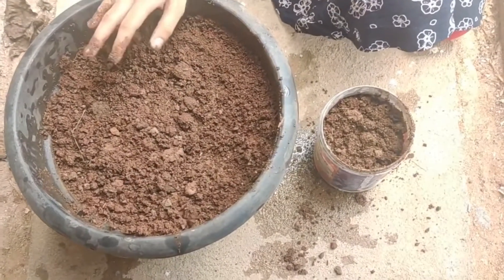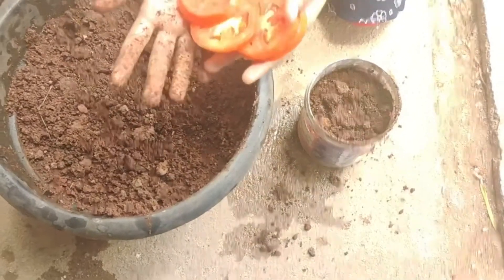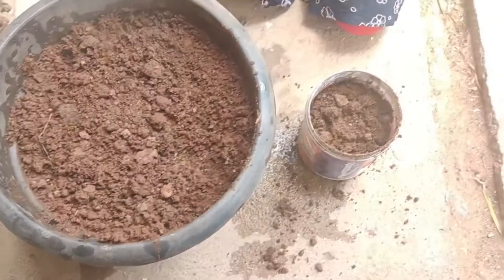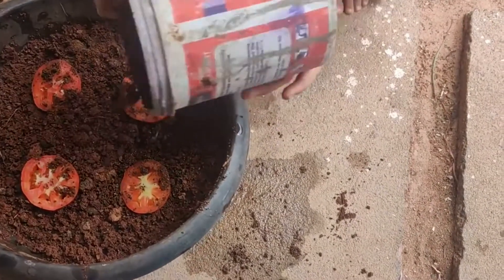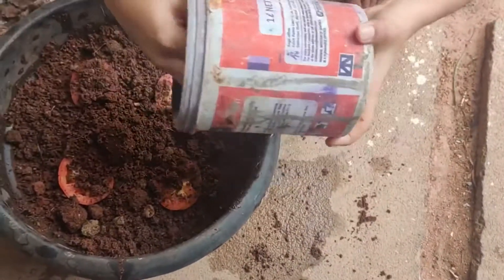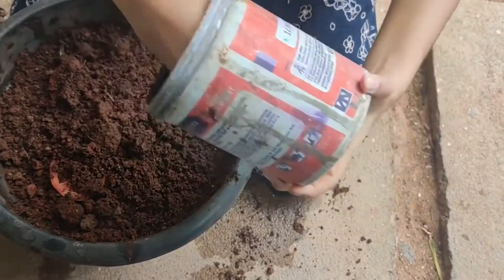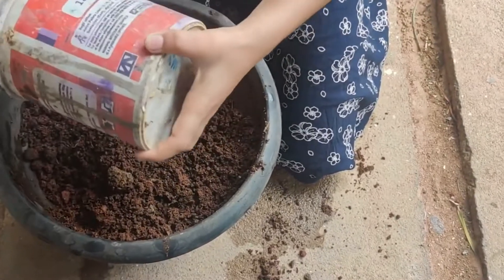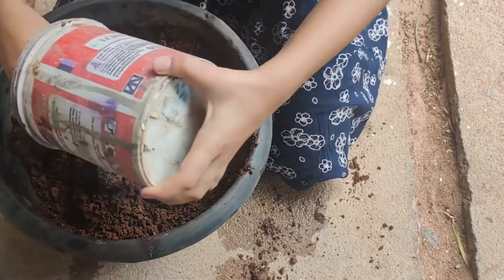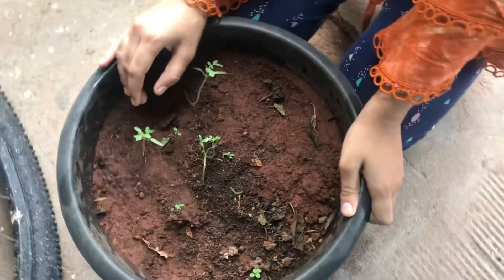We are going to make a tomato plant. We will have to take a small bowl. We will have to slice a tomato. We use this in the middle a little bit. We will have to cut the top of this bowl. I am going to make a slice of tomato.